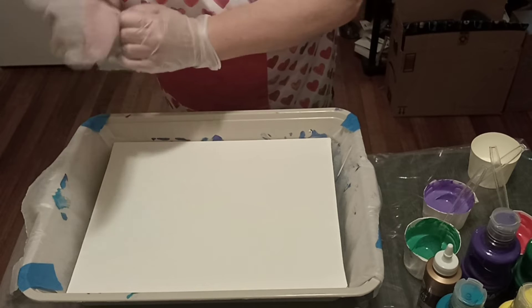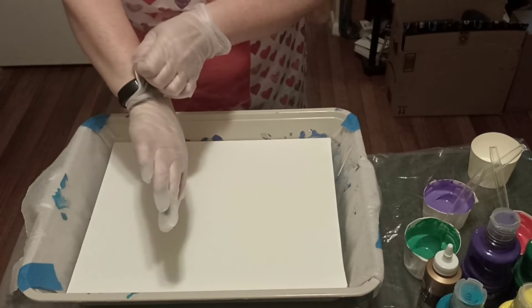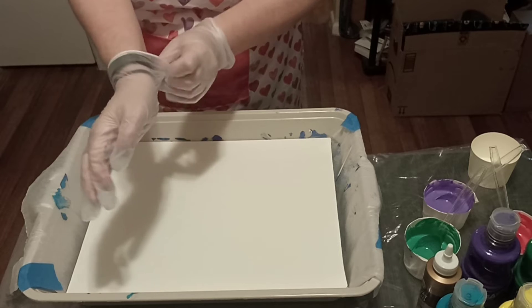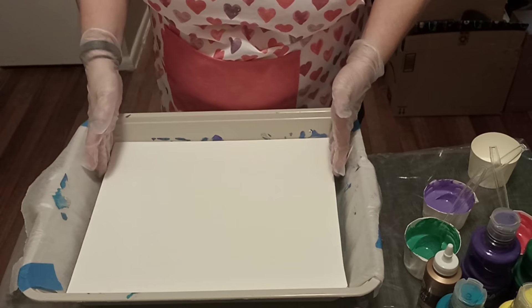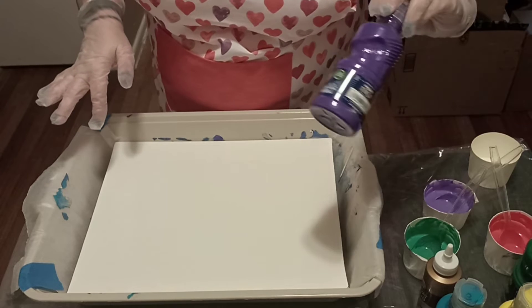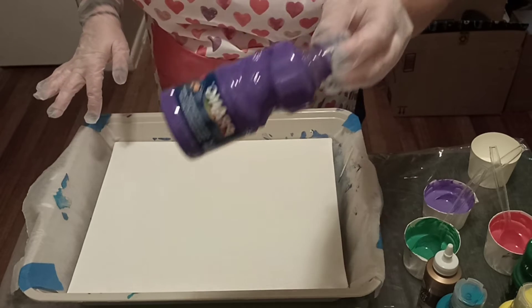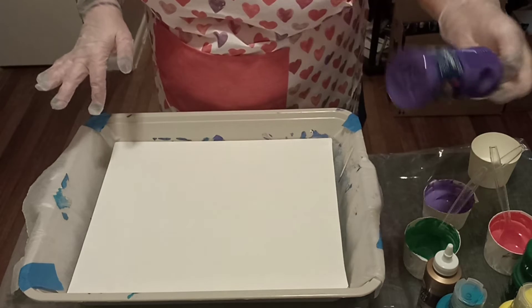Welcome back — this is my second attempt. I'm going to do another painting. I've already mixed my paints this time. Last time I just used the paints straight. These are Dollar Tree tempera paints, so I know it's supposed to be acrylics but I'm going with what I have.